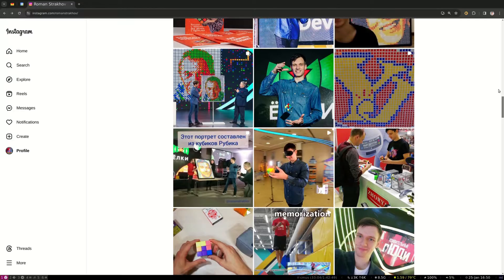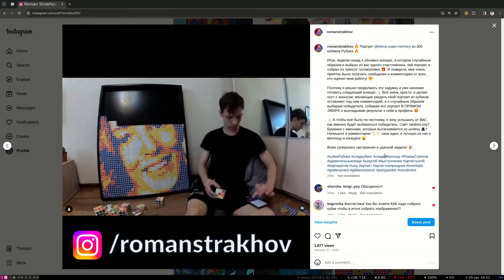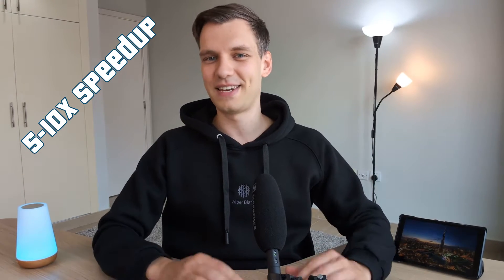Despite having been speedcubing for over a decade and knocking out a ton of cube mosaics, it probably would've taken me the same amount of time to create what he did — until today. Because today the BestSideEverMosaic tool is going to the next level. With this awesome new tweak, I can now assemble any mosaic roughly 5-10 times faster than anyone in the world. And after watching this video, you will gain the same speed advantage too. So let's get started!